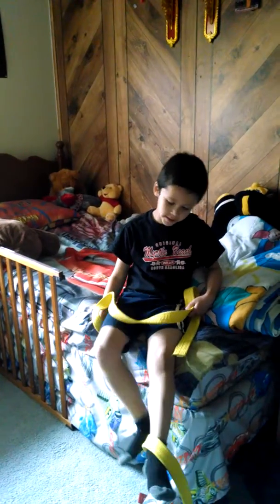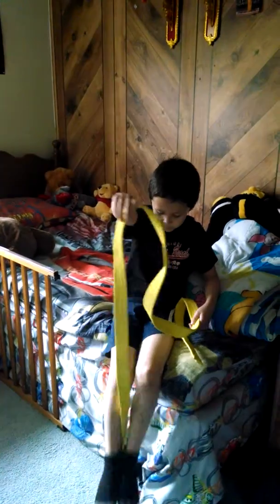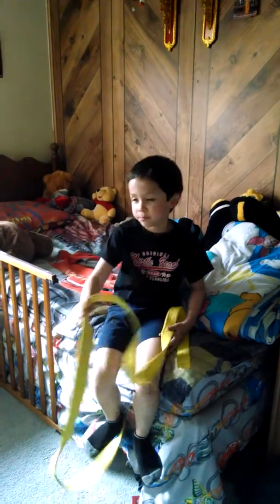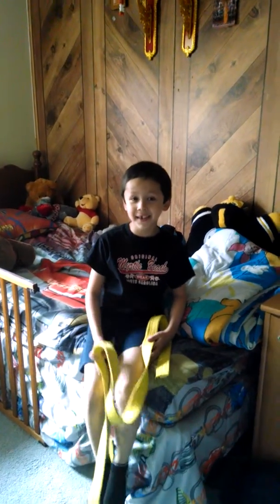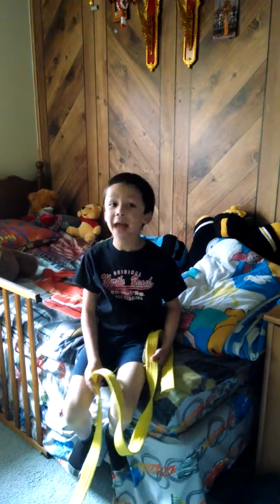And then I'll be in a red tip and into a red belt class. Then I'll go to a red belt and I'll get a black tip. And then I'll get to a black belt class, and then I'll get to a black belt.